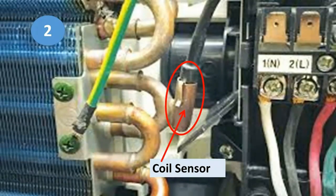Next we have the coil sensor, also known as the defrost sensor. It is located at the cooling coils and is touching the cooling coils. Whenever the temperature goes below 0 degrees Celsius, the resistance of this sensor goes very high and it cuts off the compressor, showing an error code or defrosting indication. When the temperature goes above 0 degrees Celsius again, it restarts the compressor and protects it.